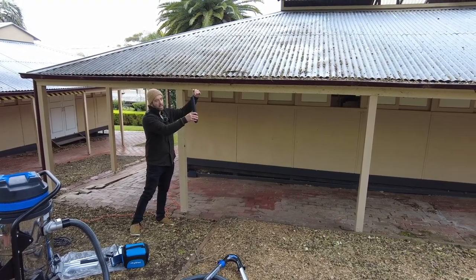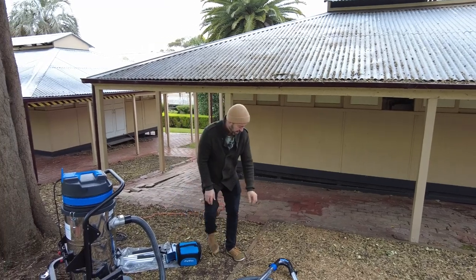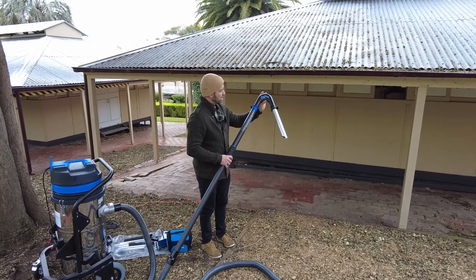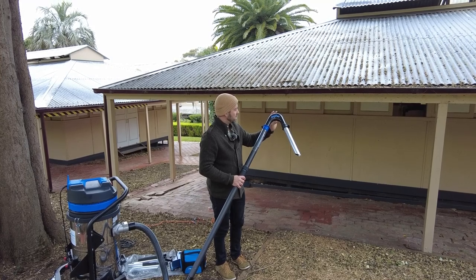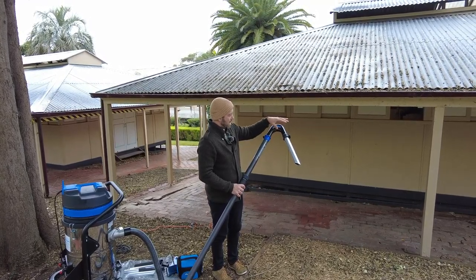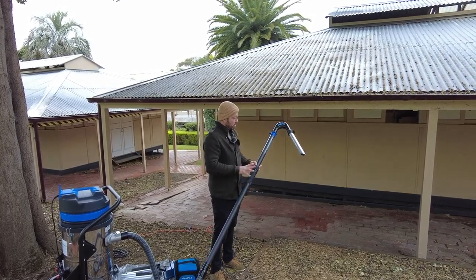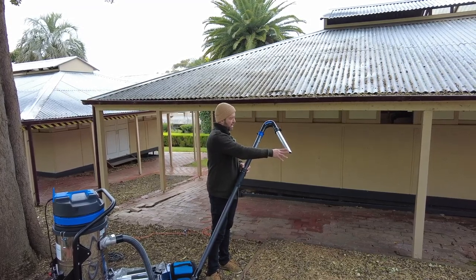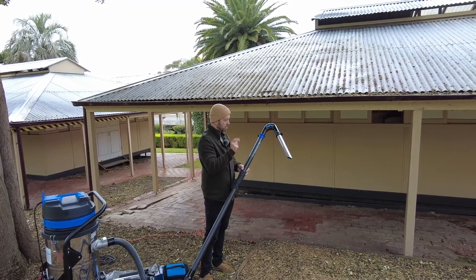When walking parallel to a gutter, position the tool so it's actually sucking from underneath the overlying iron as you work along. The hairpin gooseneck is quite unique to SkyVac — it's carbon fibre, with a wide throat which will alleviate blockages. If blockages do occur, 99% of the time it'll be at the tool end, and this particular tool end will probably handle 99% of the gutters you'll encounter.